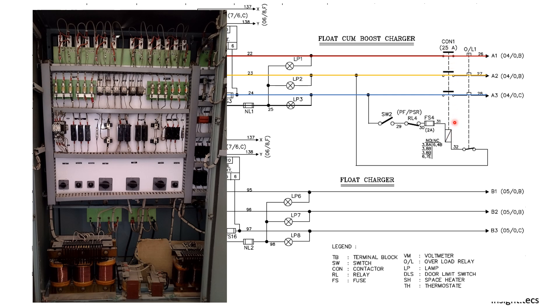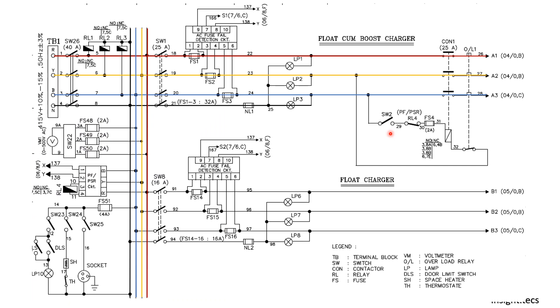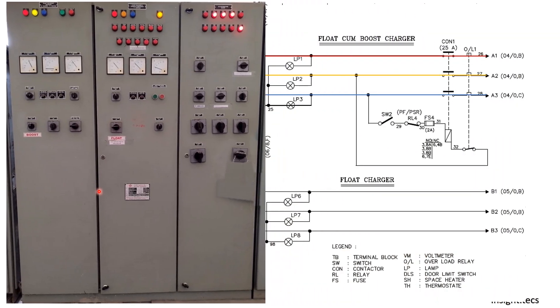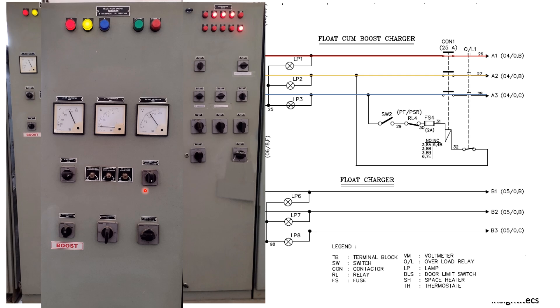To turn on this contactor, we use switch SW2. One more provision to charge the coil is RL4 — one of the contacts of RL4 is connected to the phase supervision relay. The purpose of the phase supervision relay is to continuously check if all three phases are present in the supply. If there is a mismatch in the phase sequence, this contact will not operate, and in turn it will not charge the coil of this contactor. All these protection provisions are given to charge the coil of this contactor.